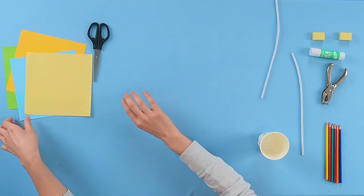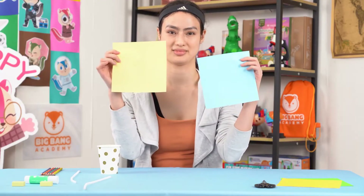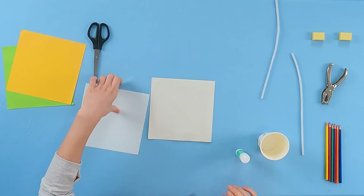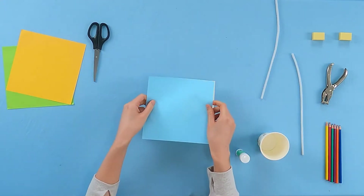First, grab two pieces of paper squares and use a glue stick to stick them together, so that both sides are colorful.